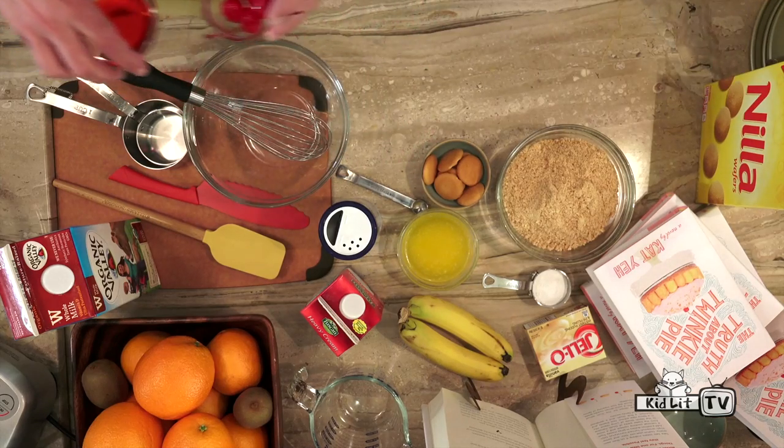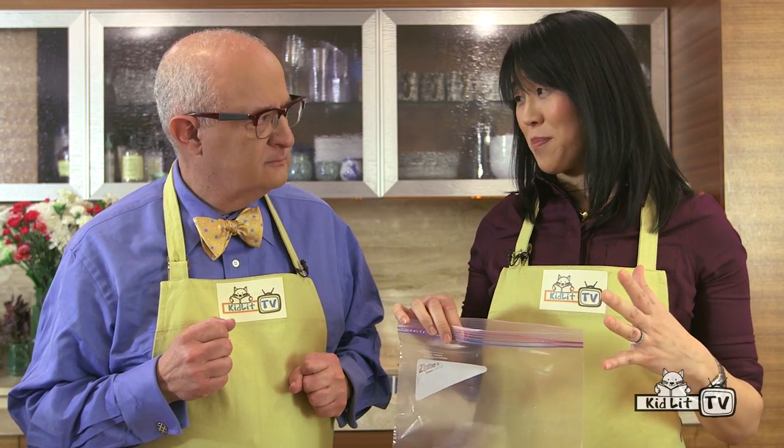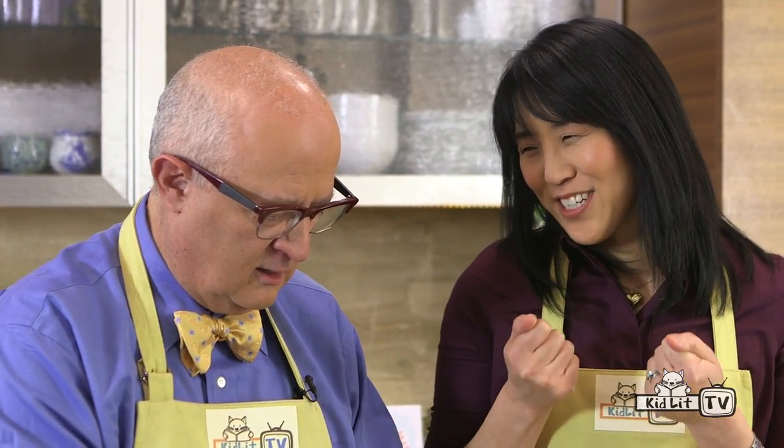Why don't we start with the crust? The crust is made from vanilla wafer cookies. I have two cups of coarsely crushed cookies here, but let's show the folks how we actually crush those vanilla wafers. A little trick I like: put them in a Ziploc bag so it doesn't make a mess. Zip it not all the way, because you don't want the bag to pop like a balloon. I like the crumb to be a little bit coarse because it gives a nice texture to the crust — you get those little bites of cookie and can tell what it's made out of.